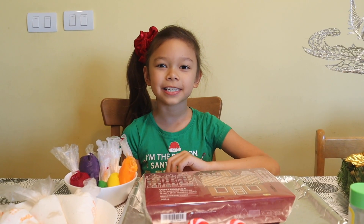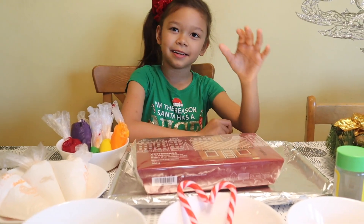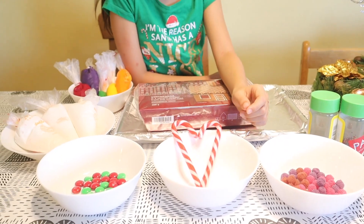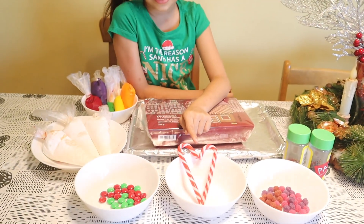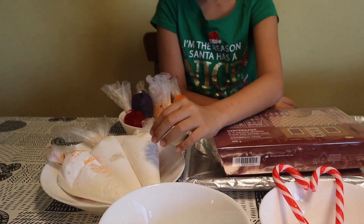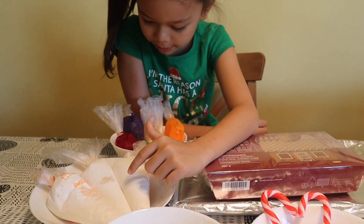These are the things I'm going to need. I need, of course, the gingerbread house, these berries over here, candy berries, these candy canes, M&Ms — green and red — and also definitely white frosting.